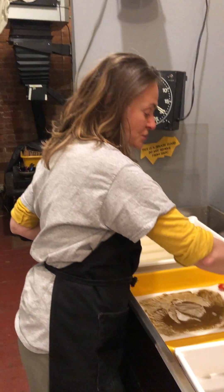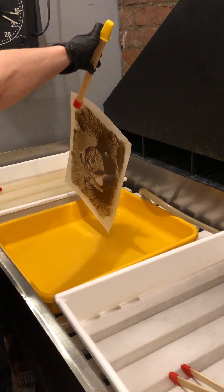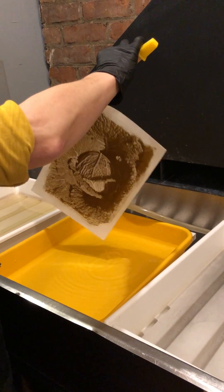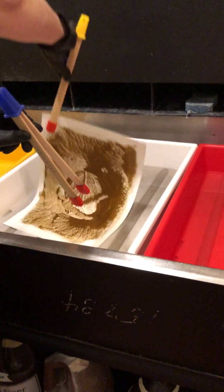I've washed it from the developer and you can see it's a lighter color. I'm going to let the water drip off of it and put it into the selenium, which is a toner that's going to cause a color shift. So this is my selenium here.